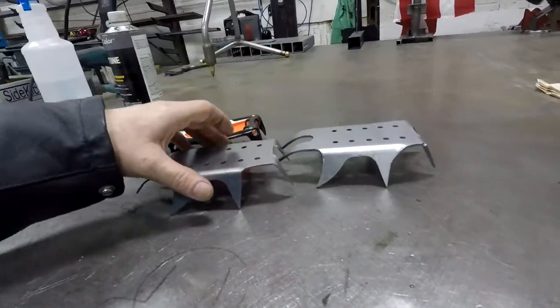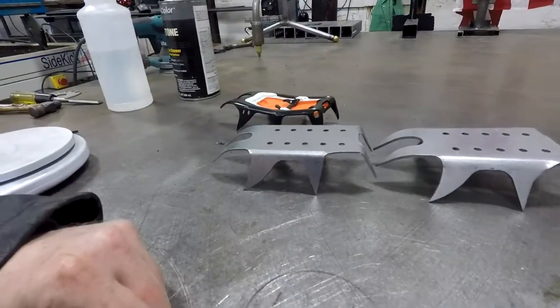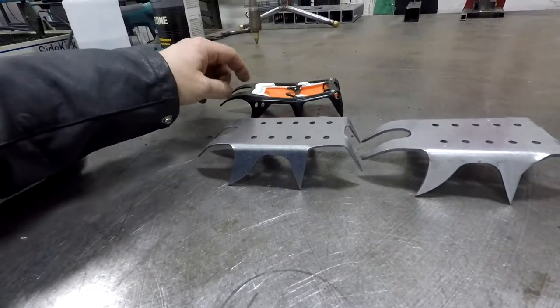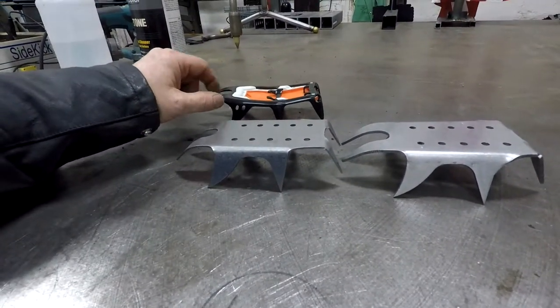We're going to send this off to the customer for testing and see if it's usable for them. We'll powder coat them up, somewhere satin gloss black.